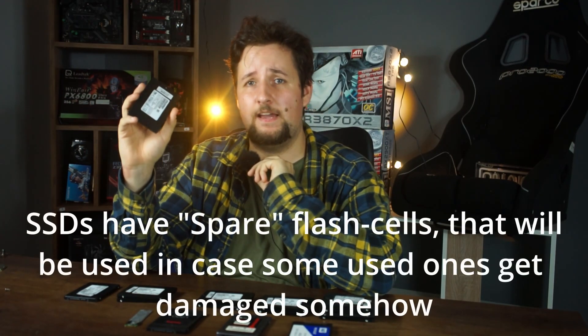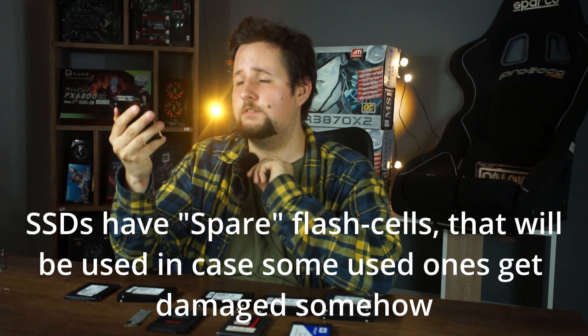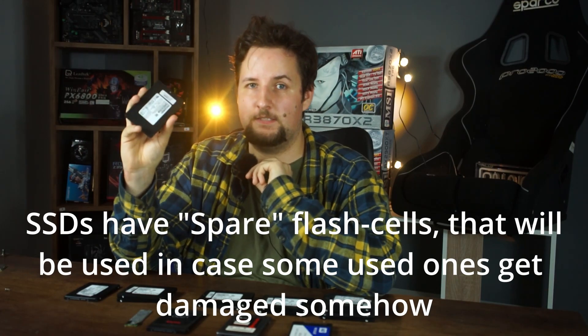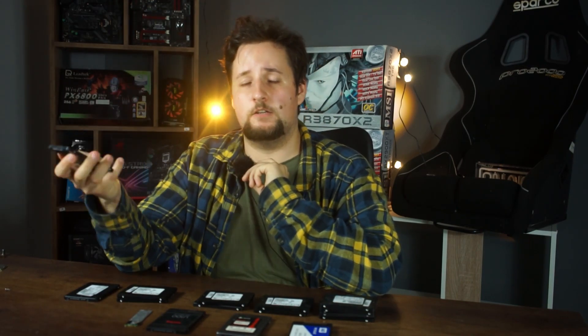When the drive is connected only to power and not data, it will go through a check cycle to see if some flash cells are dead or if there's anything corrupted, and the drive will attempt to fix itself. After half an hour to an hour, you can reboot the PC, plug in your SATA data cable again, start the PC, and check if the drive appears.